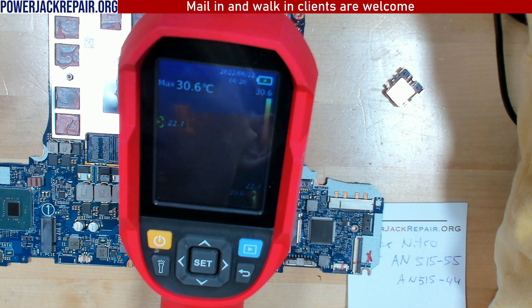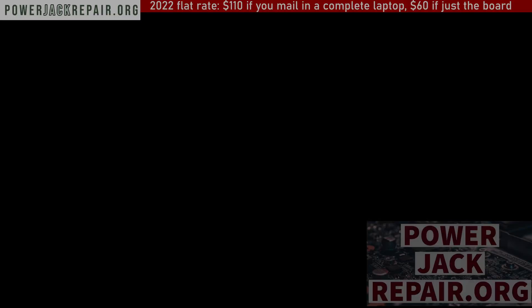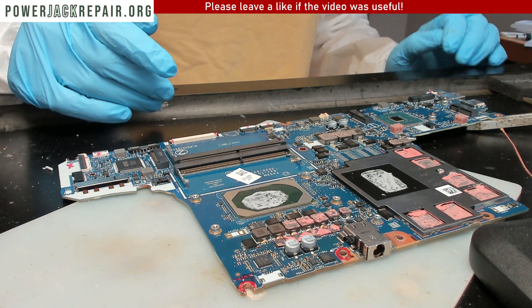The problem with the FLIR 1 is I can't connect it to the computer so you can see where the short is on screen. That's the reason I'm using this cheaper one — it gives me a screen output. But right now it's not being recognized for some reason. Houston, we have a problem. I was unable to figure out how to connect the infrared camera.